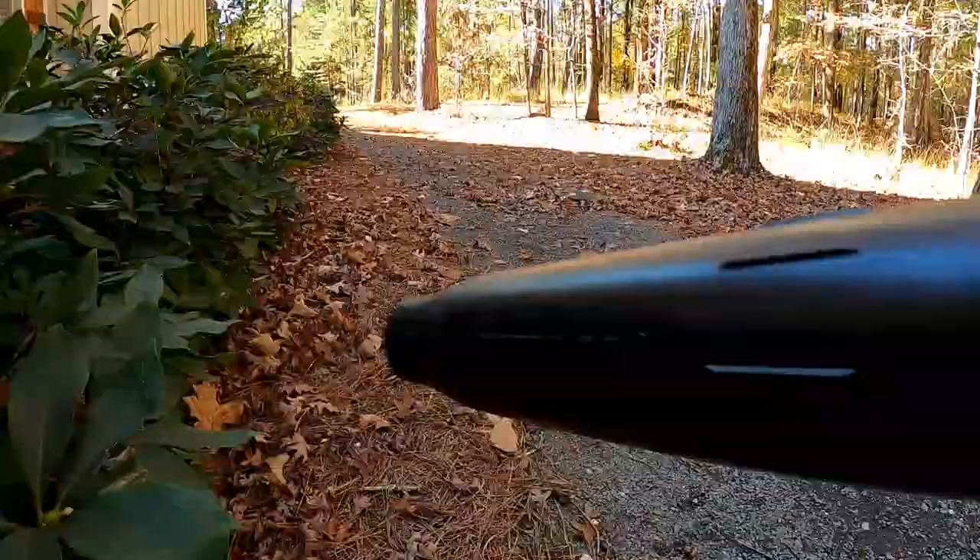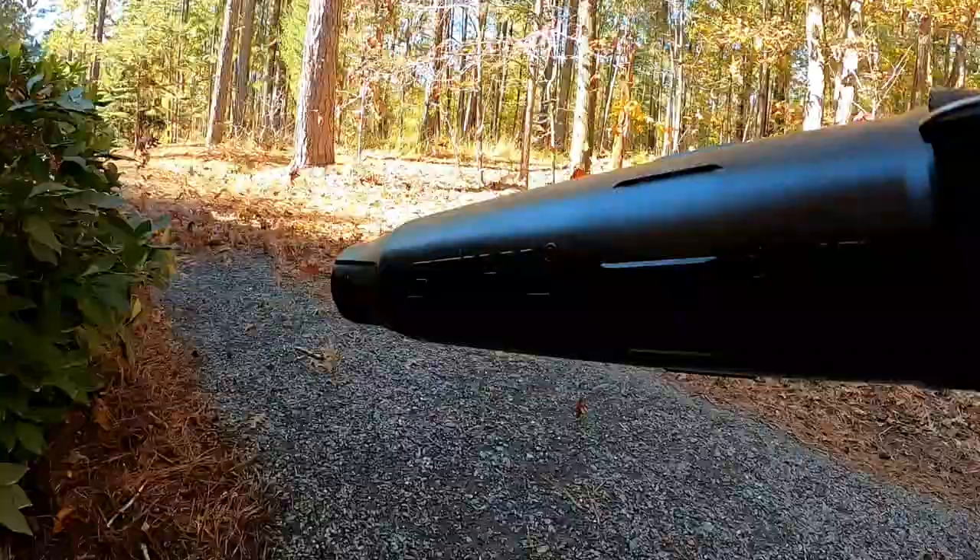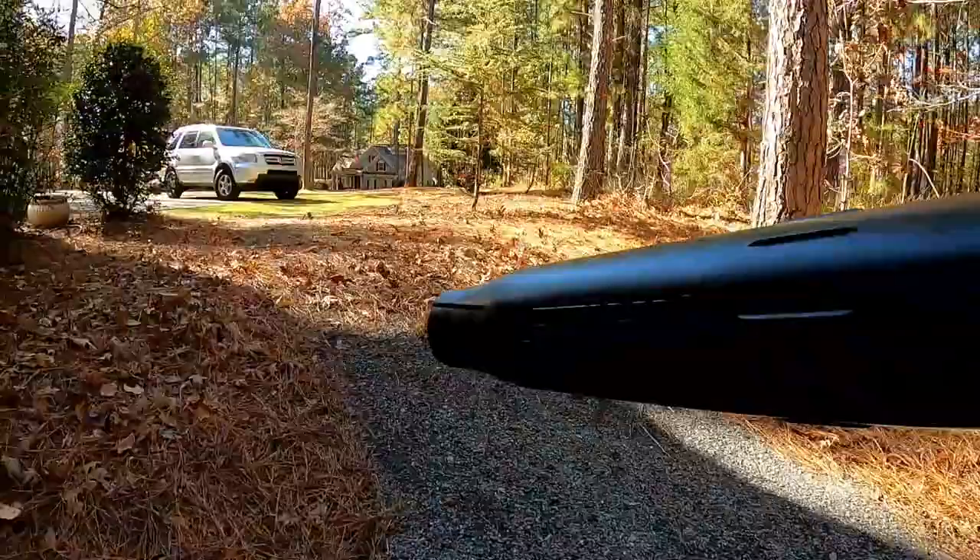Overall it's a really enjoyable blower and I like it. I think if you're a Stihl fan, next time you're in the market for a backpack blower, it's worth considering.